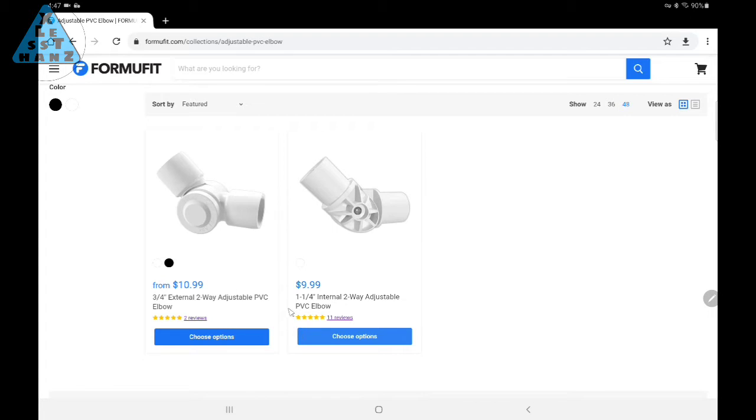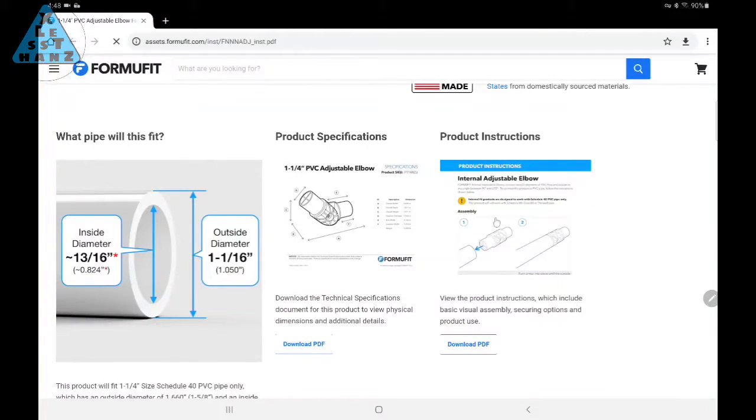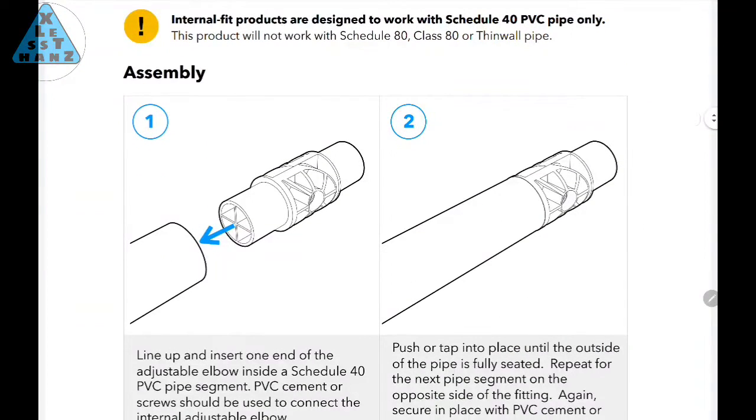Also be aware, the joints they carry connect either externally, which is the normal way, or internally. The internally connected joint is meant to go inside of the PVC pipe rather than over it. If you've worked with PVC a lot, you'll realize this could be a problem because the inside diameter of PVC is not as critical, so there could be small differences in dimensions from manufacturer to manufacturer. Luckily, this is not PVC meant to hold water, so I think I have a solution for this if it becomes a problem.